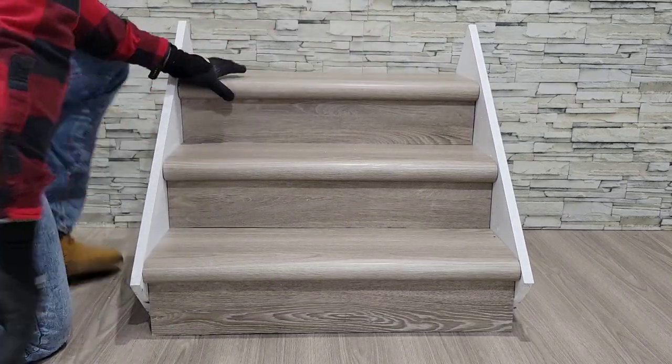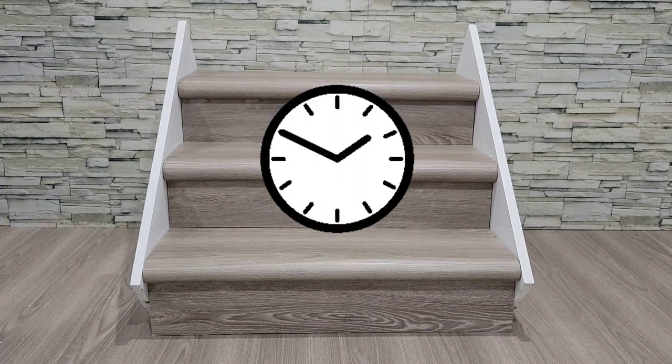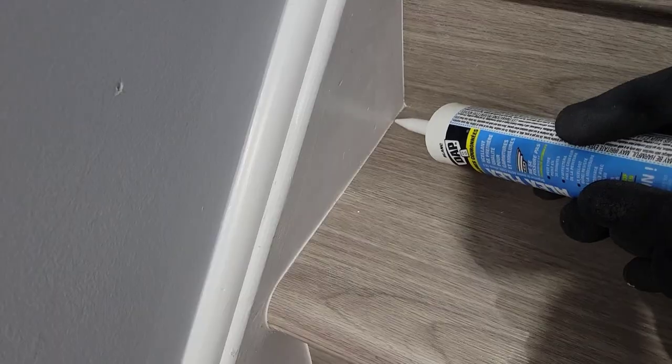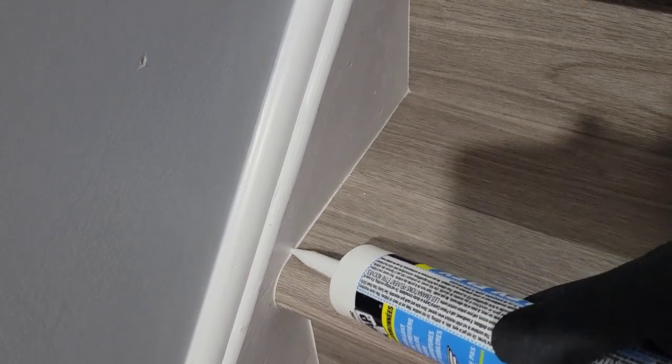Once you have completed your installation, try to limit the use of the stairs for a few hours until the adhesive has set. Depending on the accuracy of your cuts and the final look you want to achieve, you may choose to apply caulking along the sides to cover any imperfections.